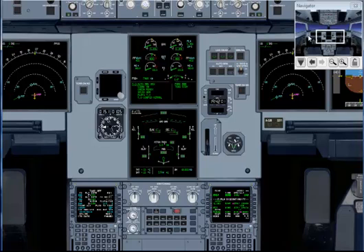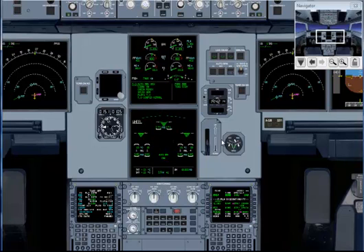Now the captain calls for the before takeoff checklist to the line. Flight controls: checked. Flight instruments: checked. Briefing: confirmed. Flap setting: confirmed, 1 plus F.